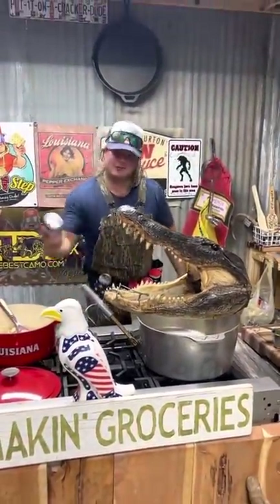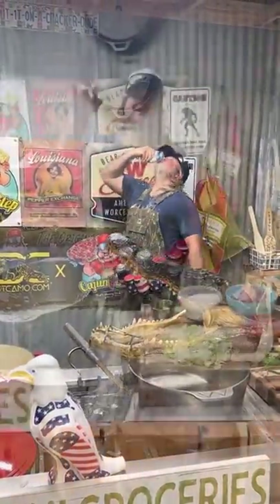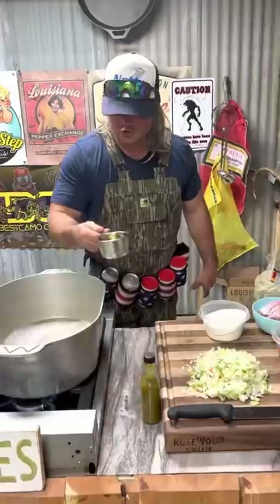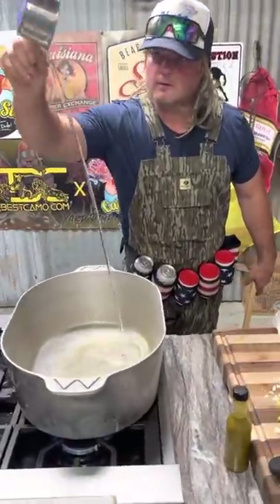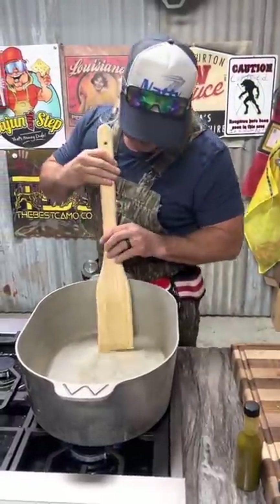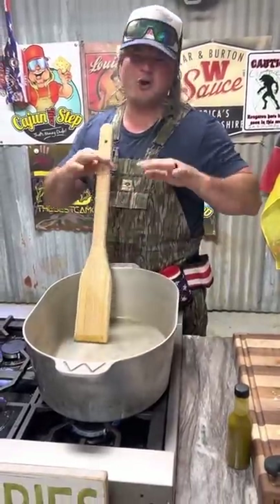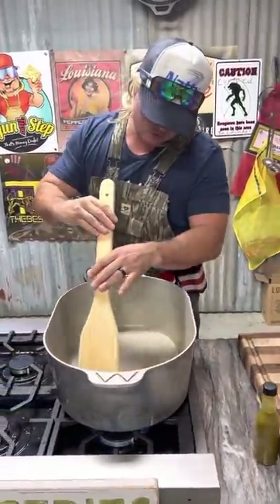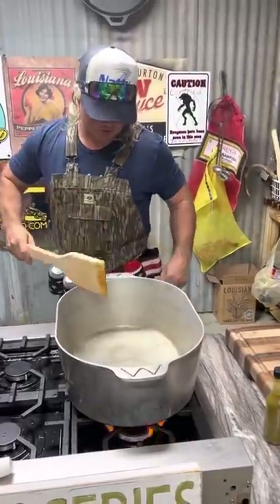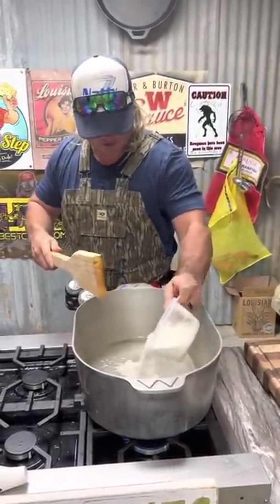How about that alligator sauce piquante! Let's start off with that roux - one cup of that oil. Let's warm that up before we put that flour in. We're gonna go about a medium color roux for that sauce piquante. We're getting it hot - I don't put all the flour in at first, just a little bit.